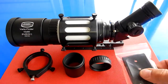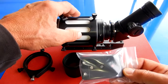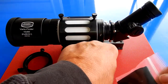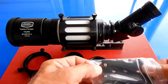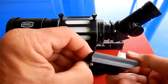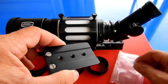This little item in the bag is a small dovetail shoe. You can use this in place of the Astrophysics bracket so you can attach this finder to a tripod and use it as a spotting scope or a small travel scope. It has tapped quarter-20 holes and comes with a thumb screw.